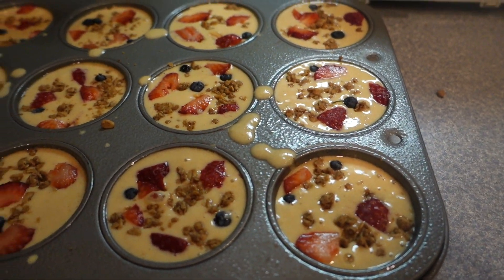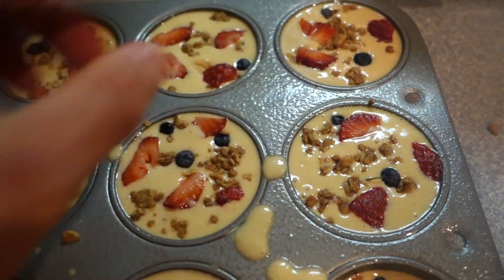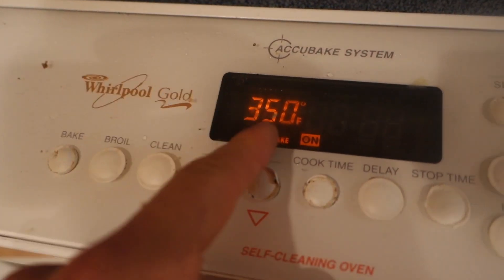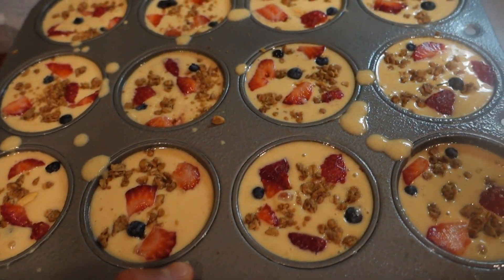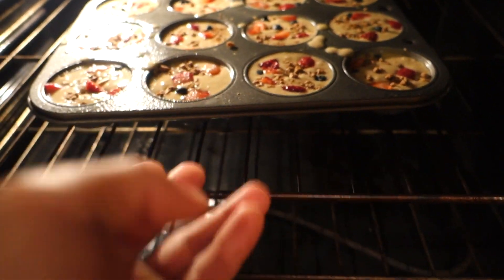I'm literally going to fill up the batter one by one — these are the most macro-friendly, craziest little protein creation I tried on Sunday and I absolutely fell in love. I'm going to fill this all up and show you guys the final product. We've got the protein muffins all intact, with some more granola and strawberries and blueberries sprinkled on top. The oven is preheating at 350 degrees for about 10 minutes — we're going to throw these suckers in. They might honestly be better than protein pancakes.